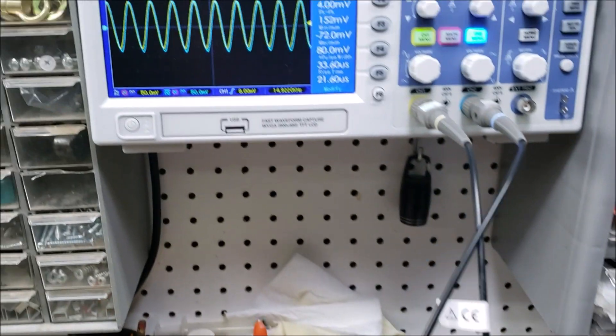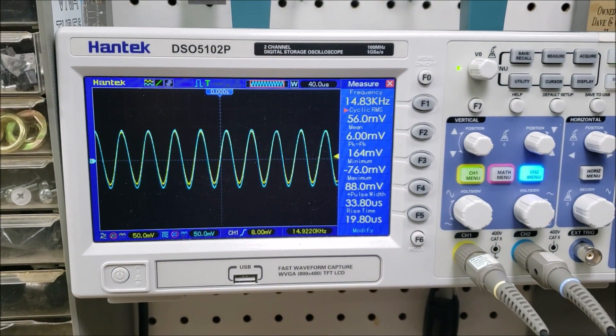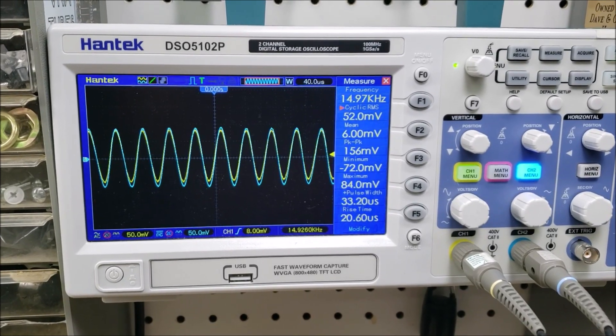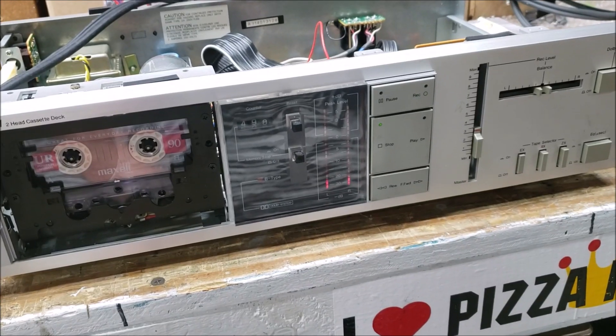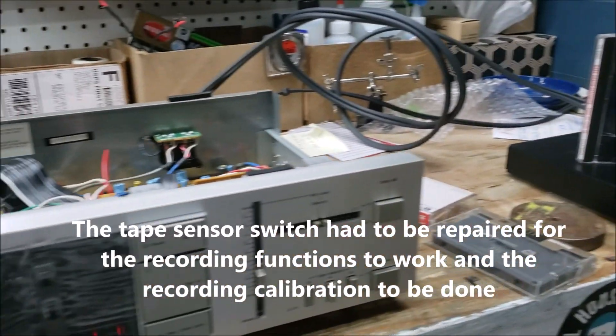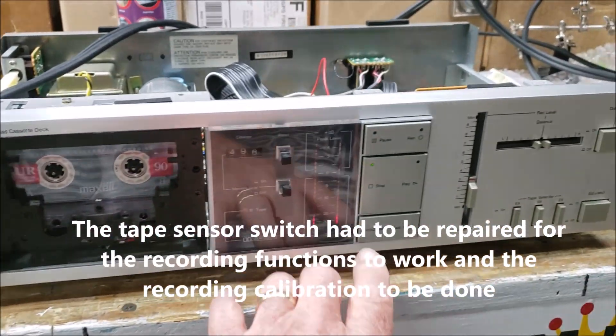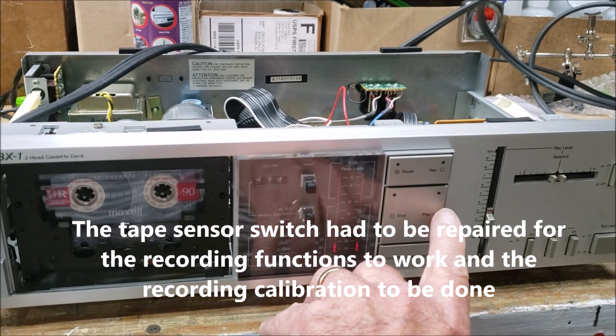The azimuth at 15k with the calibration tape was a little off — maybe like 30–40 degrees — so that's dialed in pretty much about perfect. Then I did a recording test: I recorded from that CD player to a Maxell UR Type 1 tape. Now I'll rewind it just to see what it sounds like, just to make sure it's recording okay.